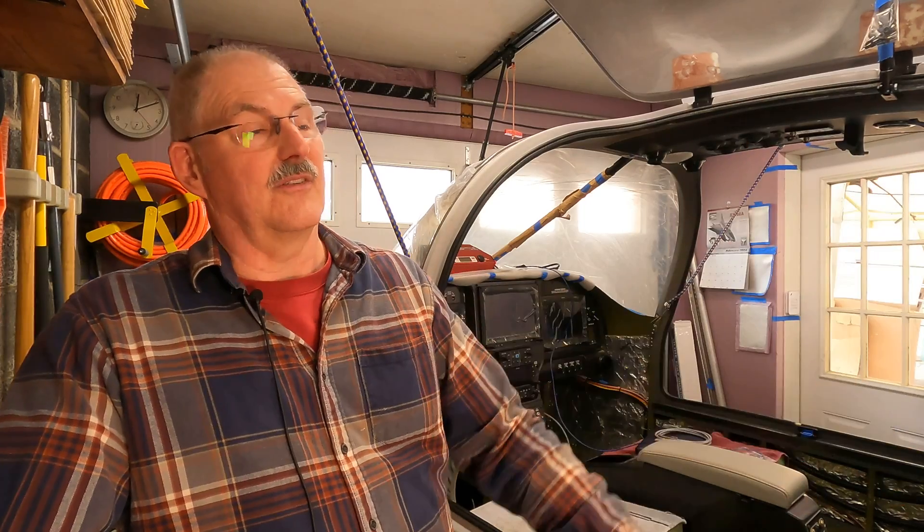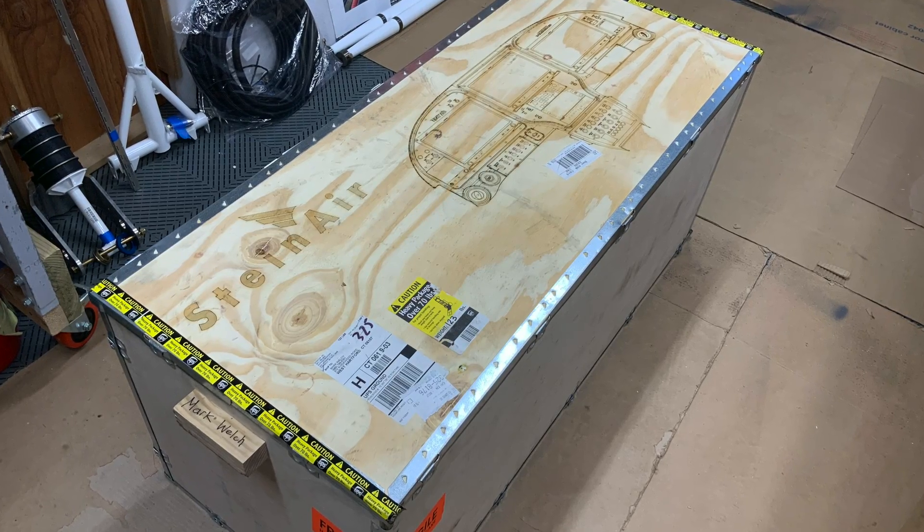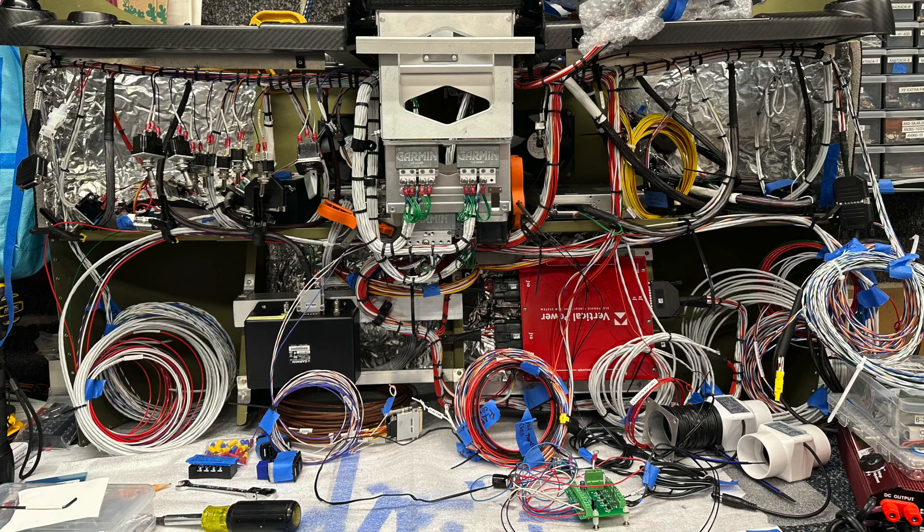Some of the components are remote mounted in the back, some in the panel. I'll show an image of how we chose locations for all these things. Basically, you get the basic wiring harness and system from Stein if you choose to do the full panel build, and then you still have to run all the wires and terminate them for the various components. So today is the big day — flip the switch and see if it recognizes the CAN bus and everything goes through.